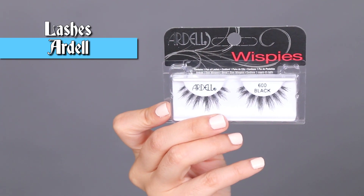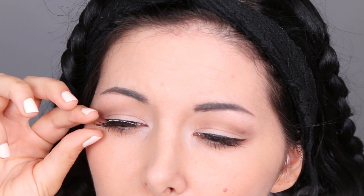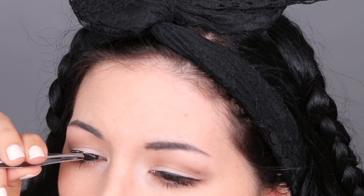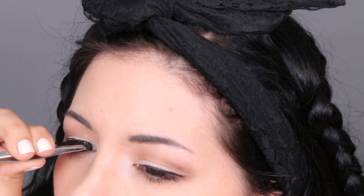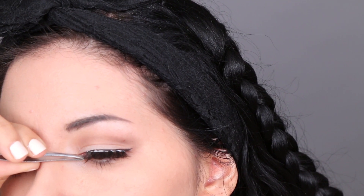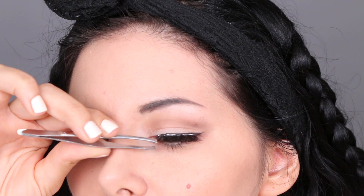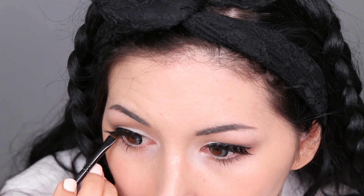To make my eyes pop more I'm using these fake eyelashes. I put a little bit of glue, wait 30 seconds, and then apply the lashes super close to my natural lashes. I repeat everything on the other eye, and finally I apply this eyeliner gel on my bottom lash line — and the makeup is complete.